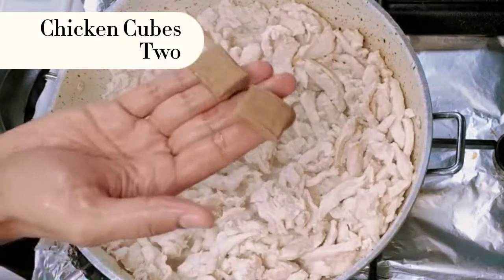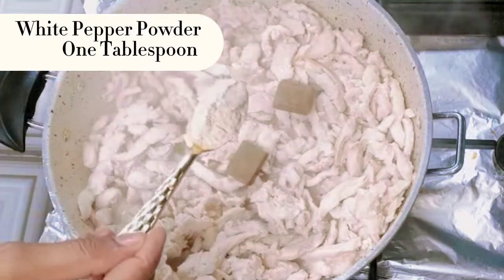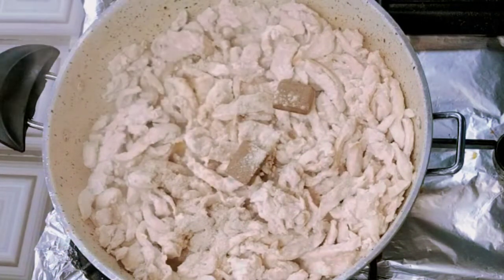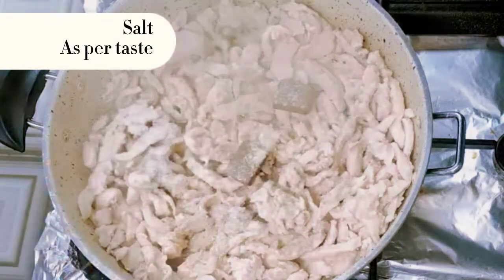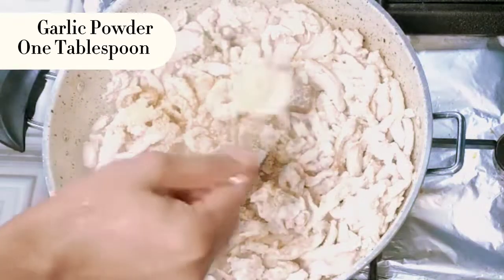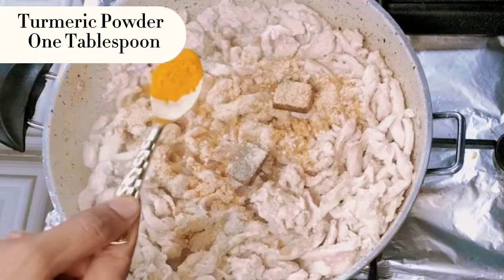Chicken cubes 2, white pepper powder 1 tablespoon, salt as per taste, garlic powder 1 tablespoon, turmeric powder 1 tablespoon.